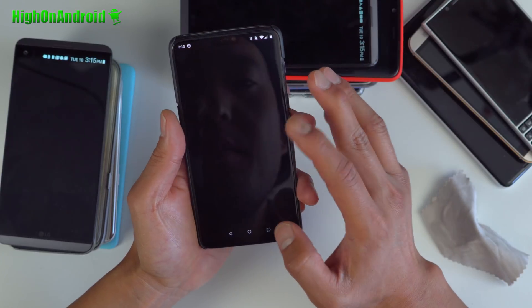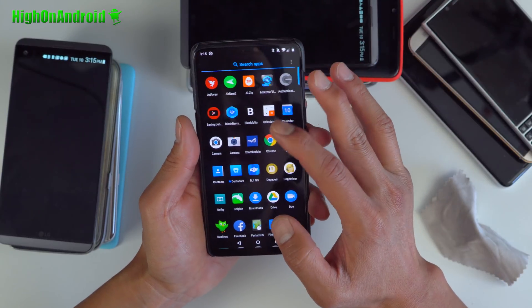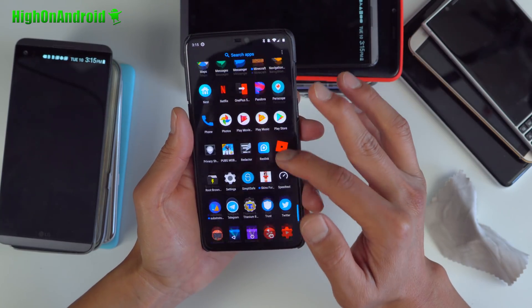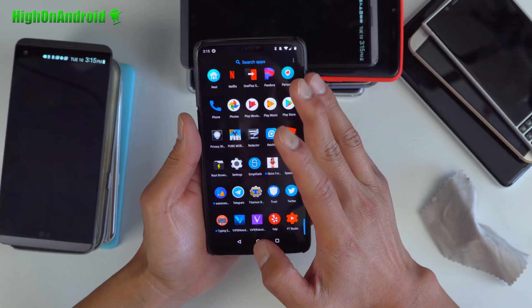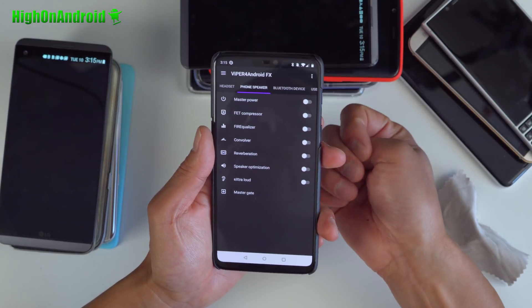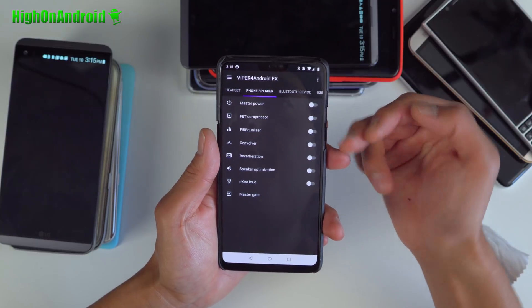The OP6 mod also brings some additional stuff, like AdAway where you can go ahead and block ads. It comes with advanced YouTube. I don't really need those.